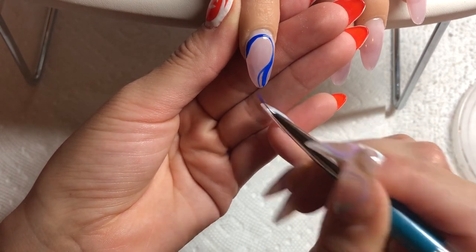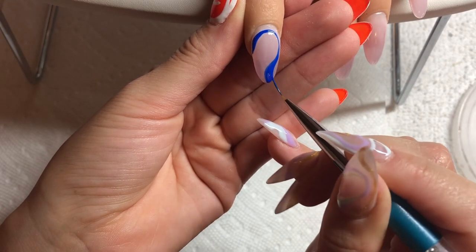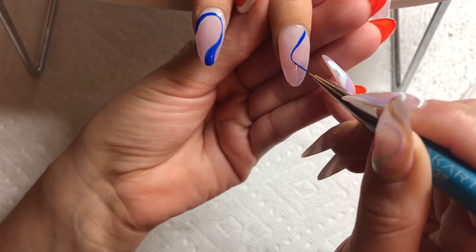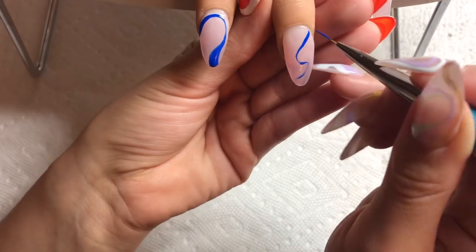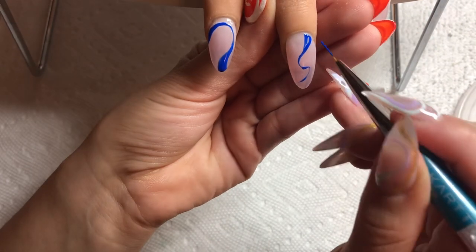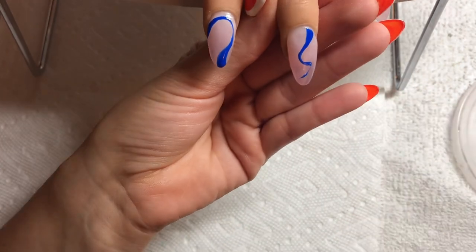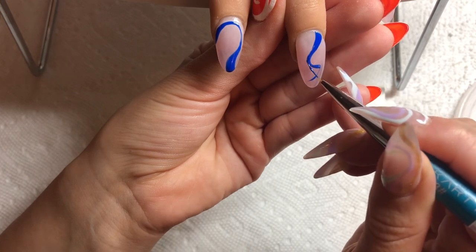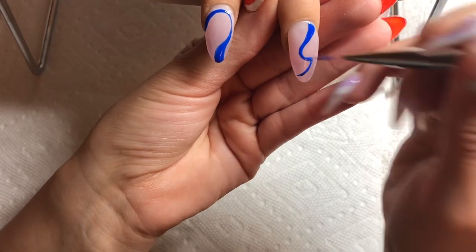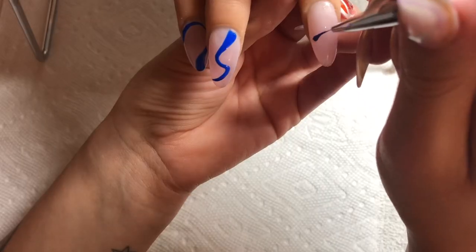I'm going to be showing multiple different ways to do swirl nails on each nail. It's not really supposed to be a super cohesive set — you can definitely do a bunch of different types of swirls on a single set, but generally you kind of want to stick to the same theme. On the first nail I started the swirl from the left side and ended it in the middle; on this one I'm starting from the right side and ending it on the left. Both of these are kind of vertical type swirls.